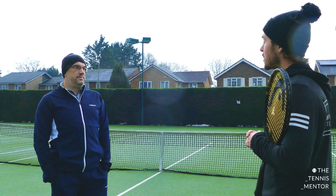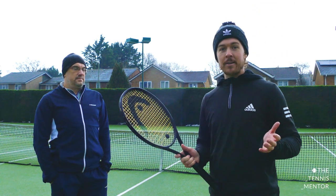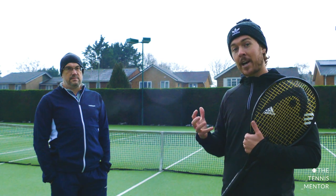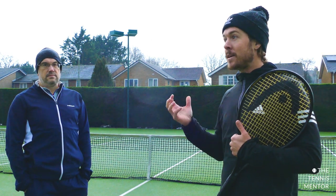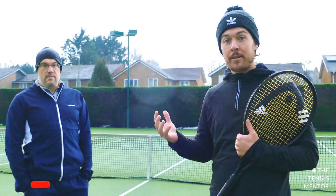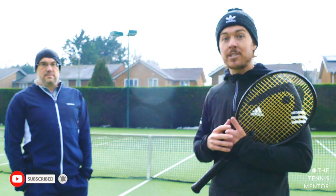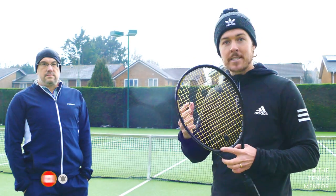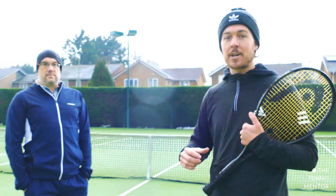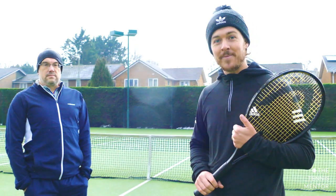Well thank you very much Paul, it's been fantastic information. If any of you have any questions about what Paul said or would like more detail, I'm going to spend a bit of time with Paul making a few more videos — trying out different tensions during a hit, talking more about string patterns or different string types. Pop a comment below if you've got any questions for Paul, and hopefully we'll see you in the next video. Take care.